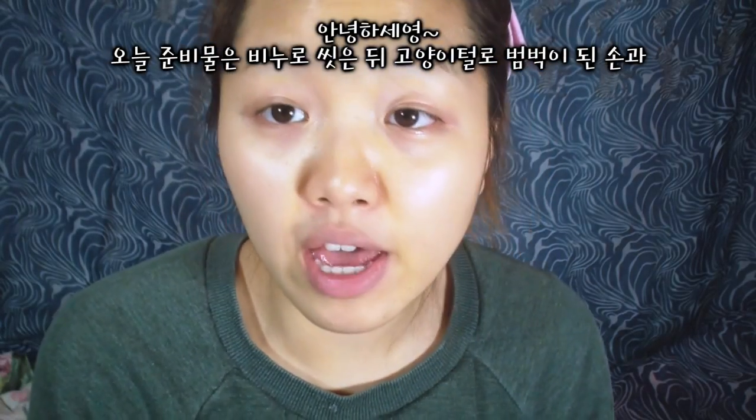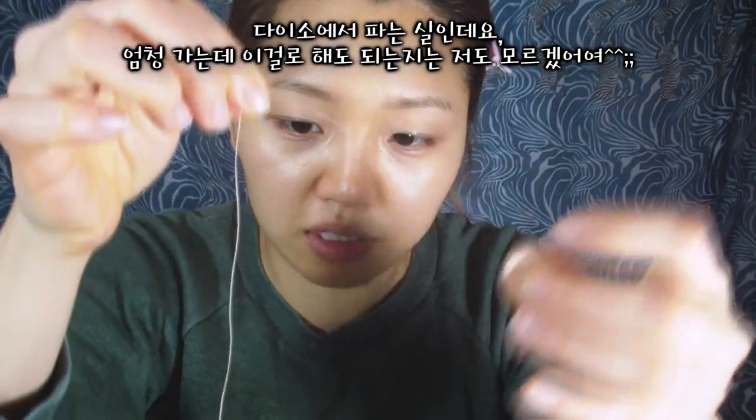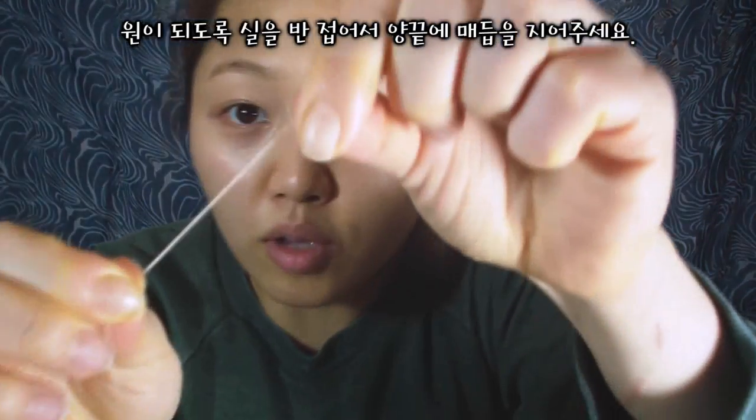Alright guys, so I have hands covered with cat hair, which is always a necessity. I have here thread for sewing and I can't find the end. I'm not sure if this is appropriate thread because it seems to be so thin. Okay, so I tied a knot so that the thread will make a loop like this.